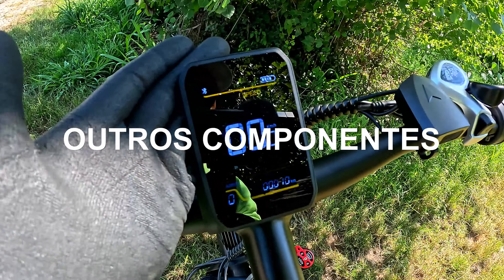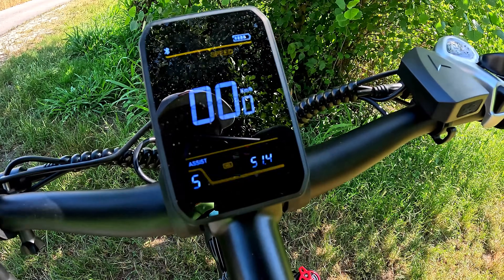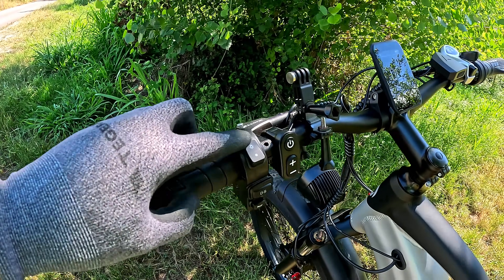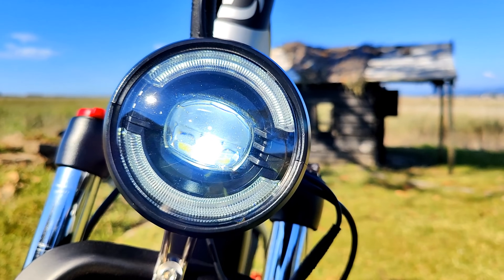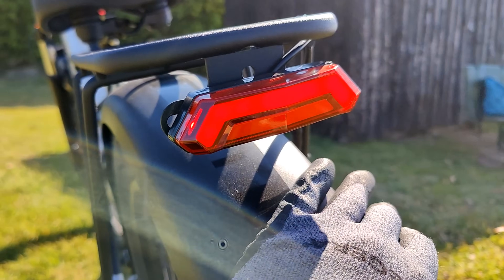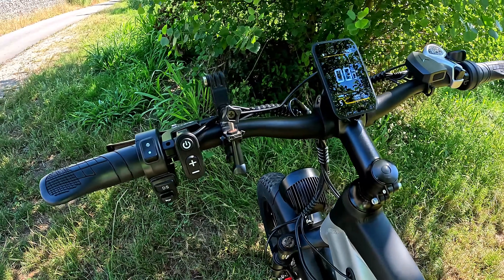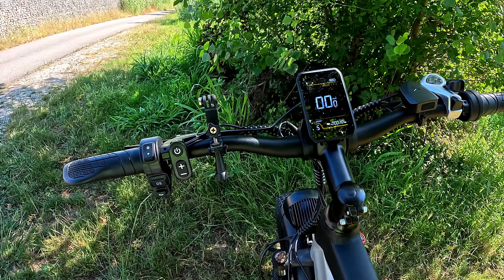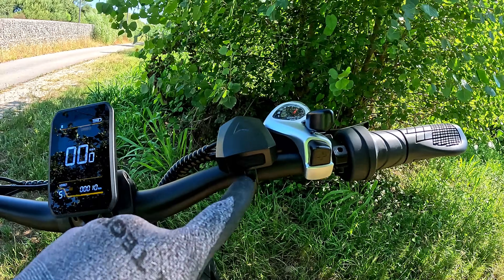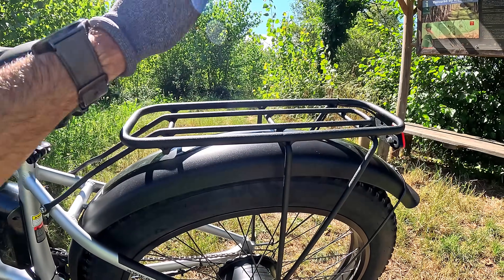Temos um display super visível à luz do dia, mesmo ao sol. Podem clicar para ver a distância que já andaram, a voltagem, o tempo, etc. Aqui ligam as luzes — temos a luz frontal ligada, é um farol bonito. Temos depois a luz de travão e a luz de presença. Falta na minha opinião uns piscas — claro que isto não é uma moto, mas tornaria mais seguro. Além disso, temos uma buzina elétrica e uma saída USB onde podem carregar o smartphone.